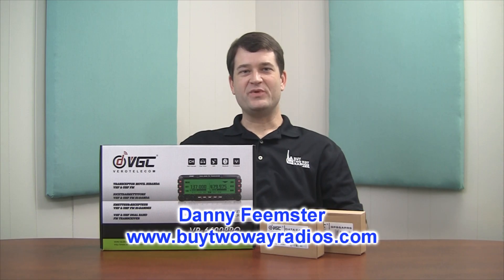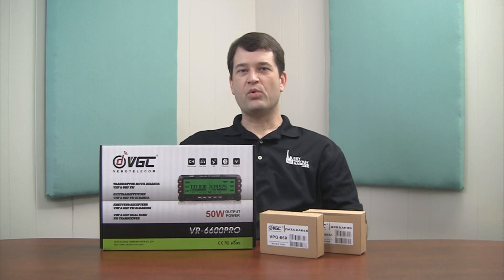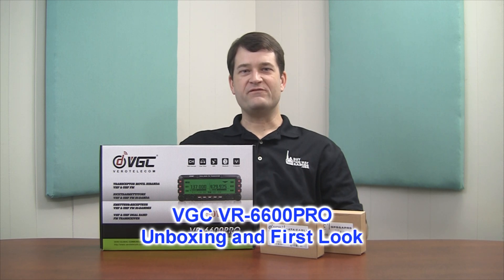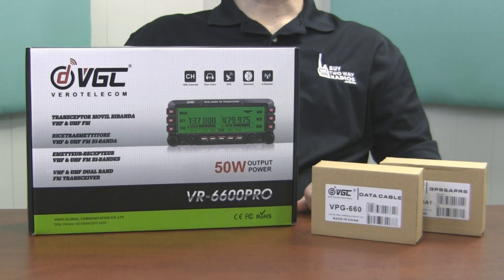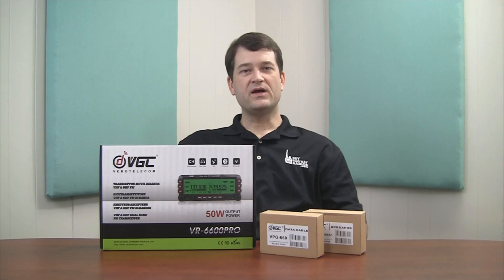Hi, I'm Danny with BuyTwoWayRadios.com. In this video, we're going to unbox a brand new mobile two-way radio from Vero Telecom, the VR6600 Pro. This mobile amateur radio features a large, detachable, easy-to-read LCD display with eight selectable colors, 50 watts of power, and cross-band repeater capability. We're not going to go into a lot of detail on all of its features, but we are going to open the box, power it on, and take you through the menu settings. Let's open it up and take a closer look.